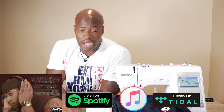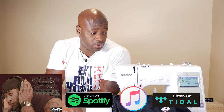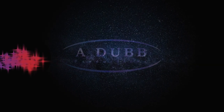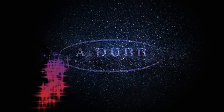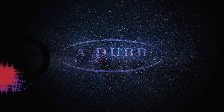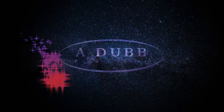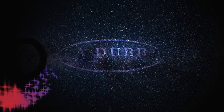Don't forget to follow me on Instagram at adubproductions, and follow me on my other YouTube channel Alan Wade for the vlogs. Stream the album — 'Rocking with the Best' on all streaming platforms by A-Dub.